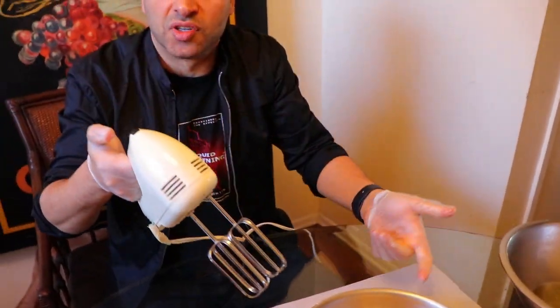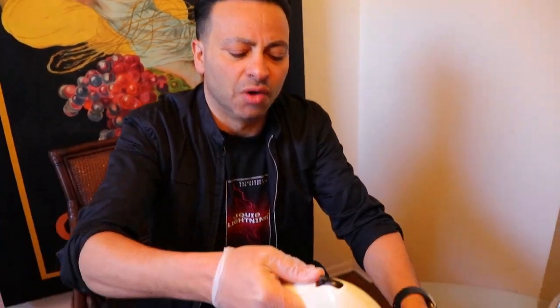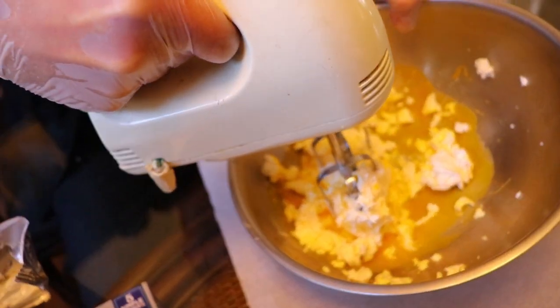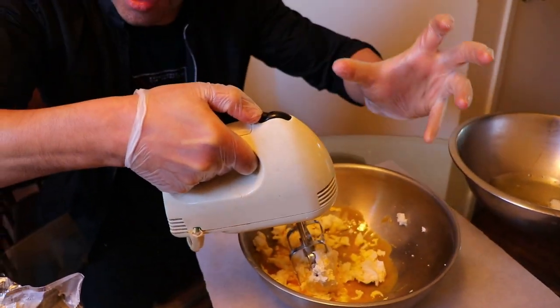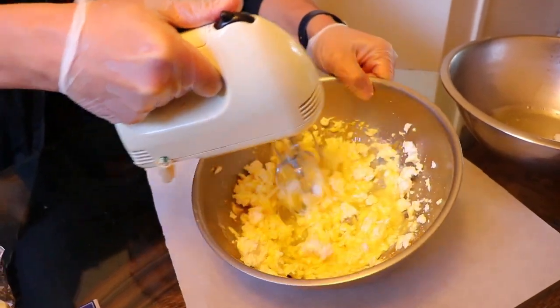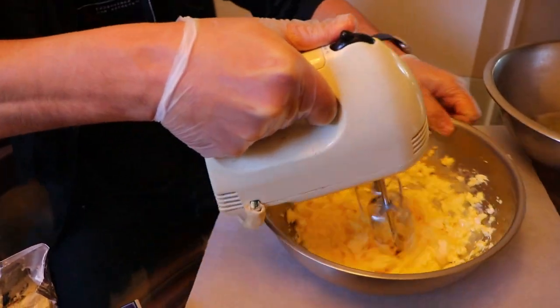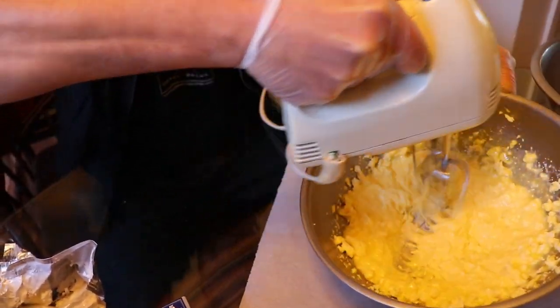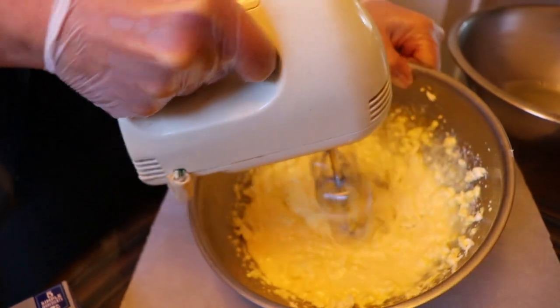I'm going to whip the cream cheese with the egg yolk first using a hand blender — everybody has one at home. Go slowly first when you whip the cream cheese so it doesn't splash all over the place. Once you get it going and it looks consistent, go faster. Go easy and gentle on the first speed, nice and easy. Once it goes nicely we'll go faster — it takes about four minutes.